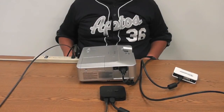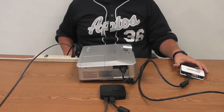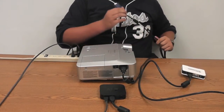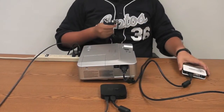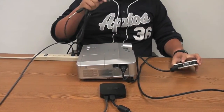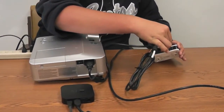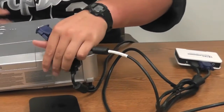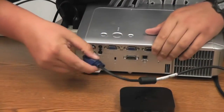Now that the HDMI cord is hooked up to the converter, plug in a VGA cable to the converter so the visual signal will be sent from the converter to the projector. Go ahead and plug it in there, then plug the other end into the back of the projector.